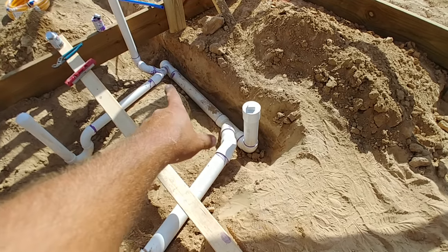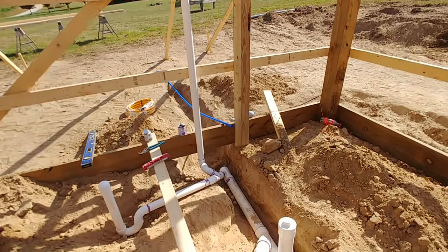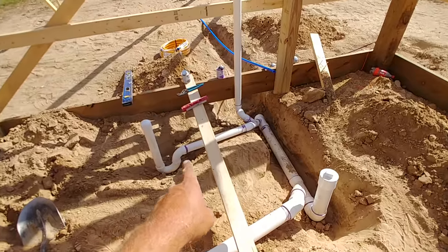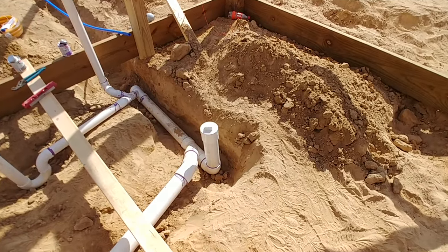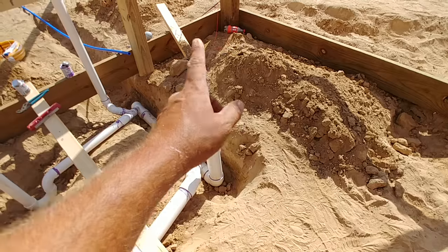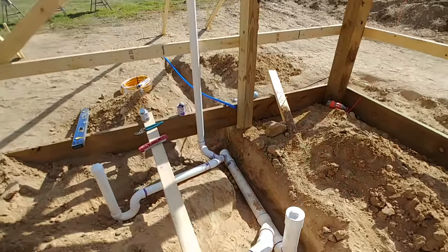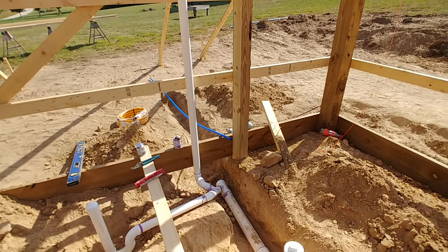I have two lines coming over here: one line coming up which is supposed to be my toilet, and another pipe coming up which is for the shower. This other pipe is my clean-out line. Once the floor is poured, if I ever did do a bathroom, I would run that 3-inch line up and use it for the sink drain, which I'd probably put over here. This pipe against the wall is the vent.